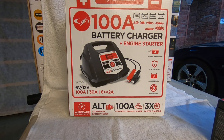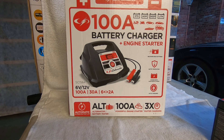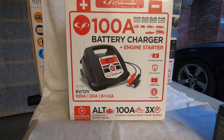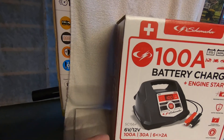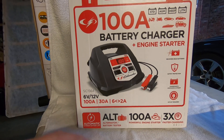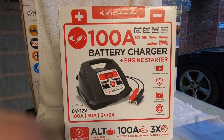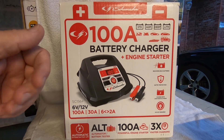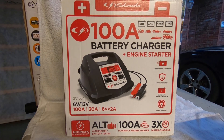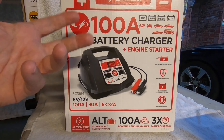We just got the Schumacher SC1564 battery charger in and we're going to talk about this. It's a portable battery charger with a carrying handle. It does come with a 100-amp engine start mode, meaning that if your battery's dead and won't start your vehicle, you put it in engine start mode and it gives up to 100 amps of current so that you can start your engine.